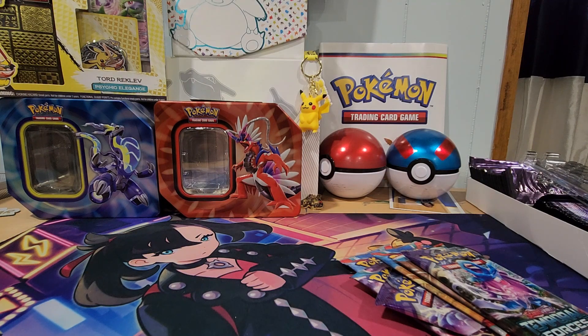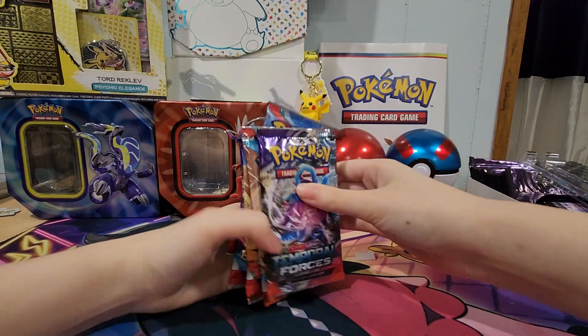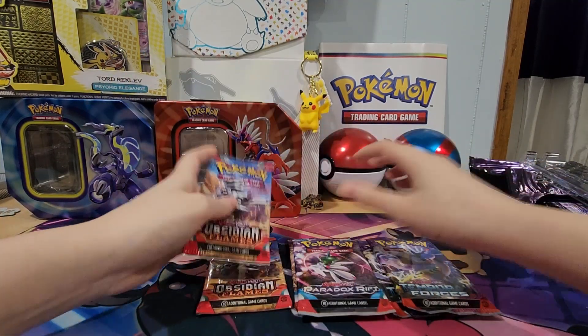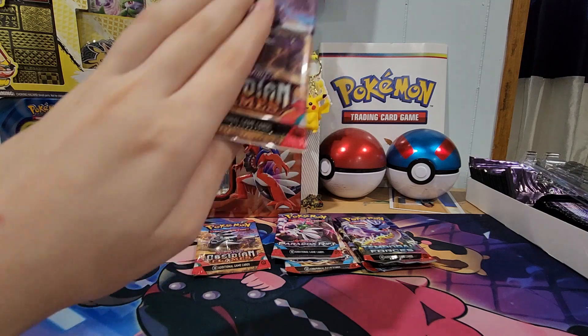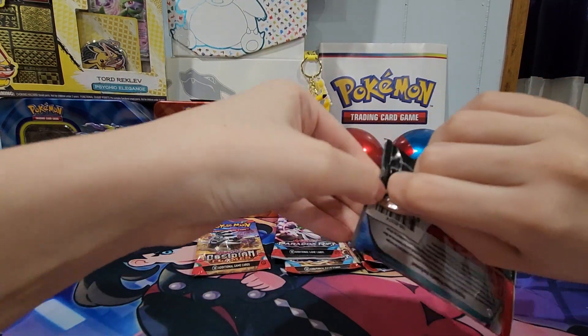Now the meat and potatoes — let's see what we got here. So we got Temporal Forces, Paradox Rift, Obsidian Flames. We got two of each. Okay, oldest first, which is Obsidian Flames. I hope I got that right. It's been a while, guys.